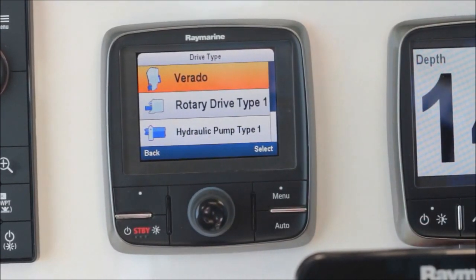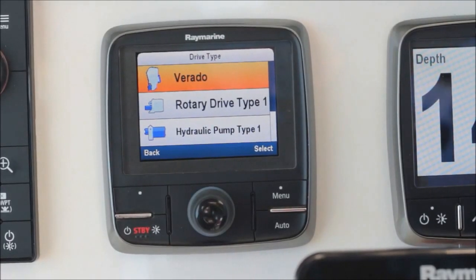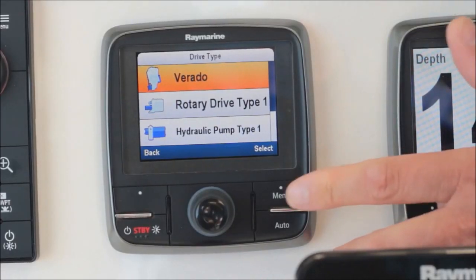The first thing we're going to do is confirm for the system what type of autopilot drive we have on board. Our boat is equipped with Mercury Verado outboards, so I simply select them from the menu and press select.